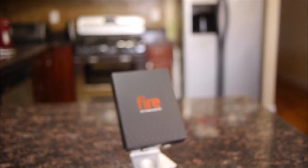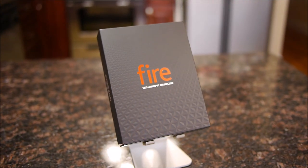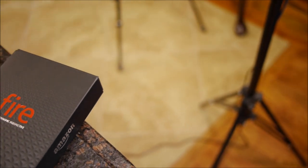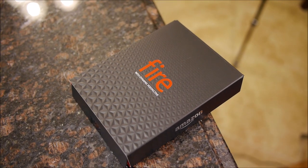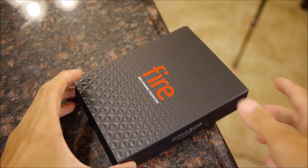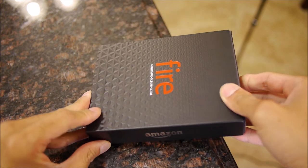Hey guys, John V from Phone Arena here. You're watching our unboxing video of the Amazon Fire Phone. Even before playing with the actual handset, Amazon's already selling one of the Fire Phone's most unique features — its dynamic perspective — and you can see that with the packaging, because you get that 3D-like effect with it.